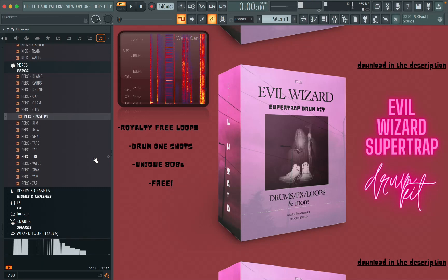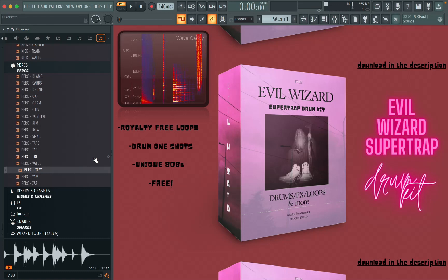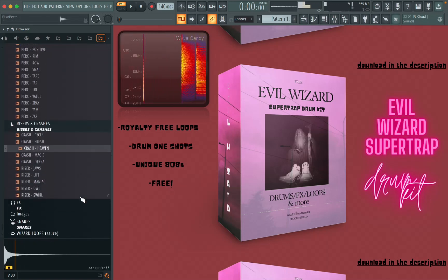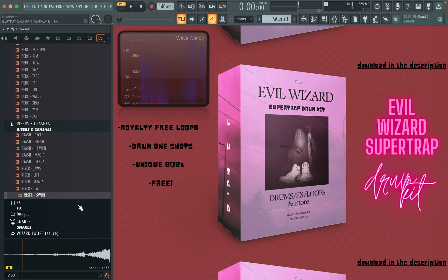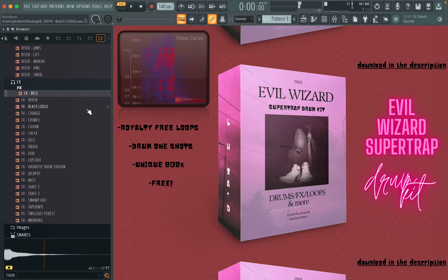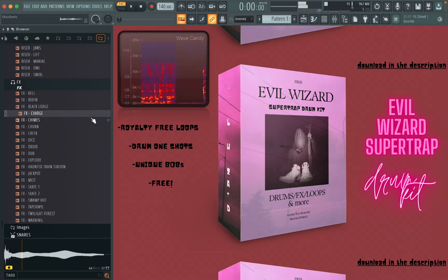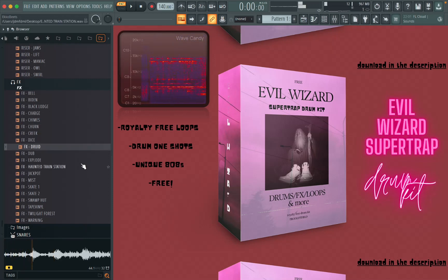Some percussion for ear candy. Risers and crashes for your transitions. And of course the FX pack — I'm smoking on the Bhutanese Shadowgarden Grown Dark Evil pack. These are all sounds that I personally use in a lot of my beats.